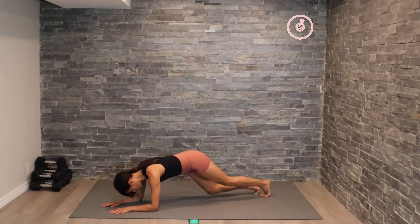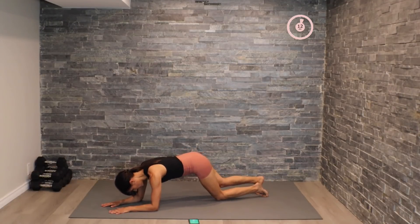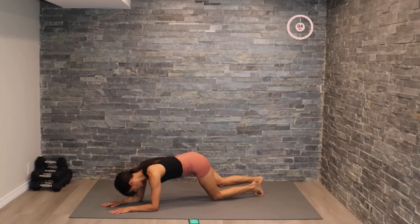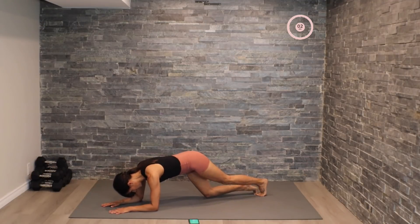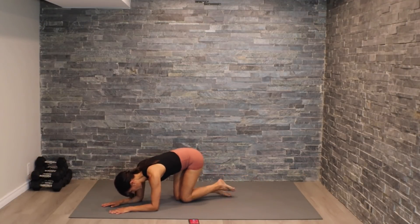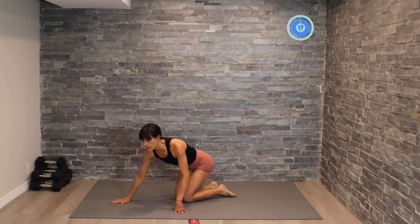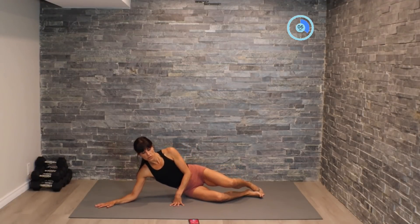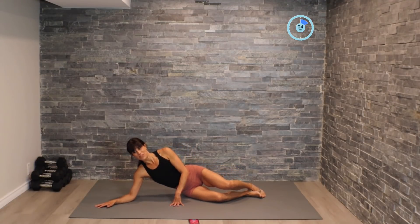Here we go — single it out, drop, drop, drop. That's our second round finished! You have one more round to go guys — coming back into that side plank position. Here we go, pushing through that third round.